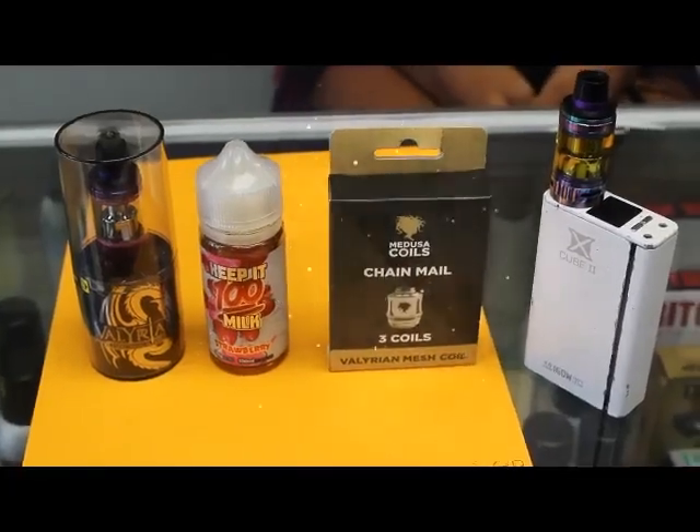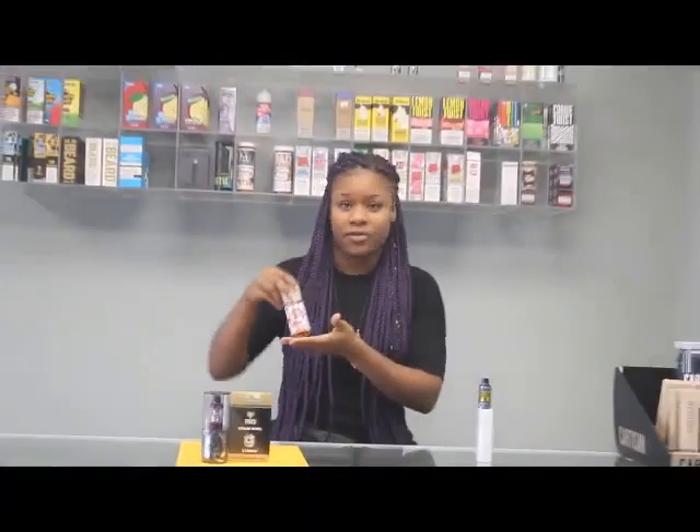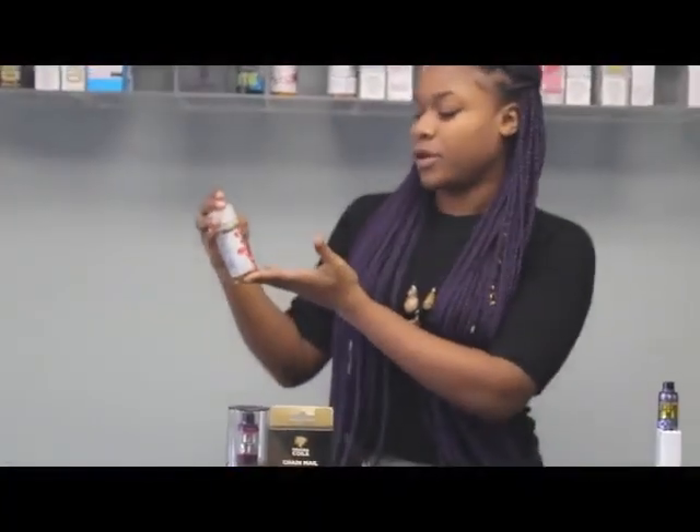Hey guys! It's Kiana over at Smoke and Mirrors and I'm going to be doing a juice review today on one of my favorite juices. The juice I'm going to be reviewing is Keep It 100 Milk Strawberry.